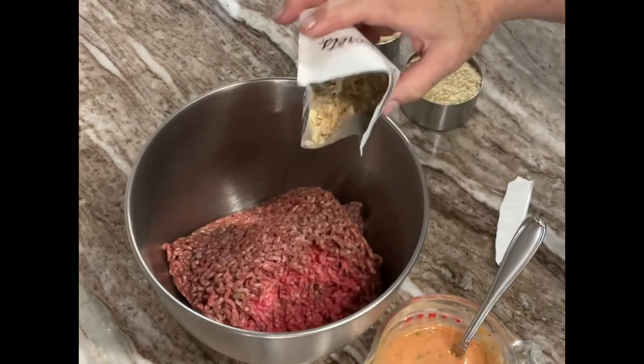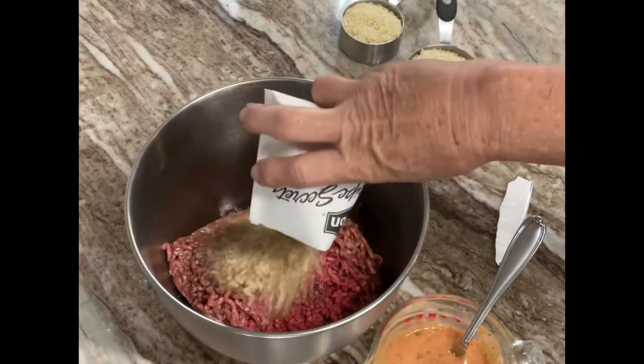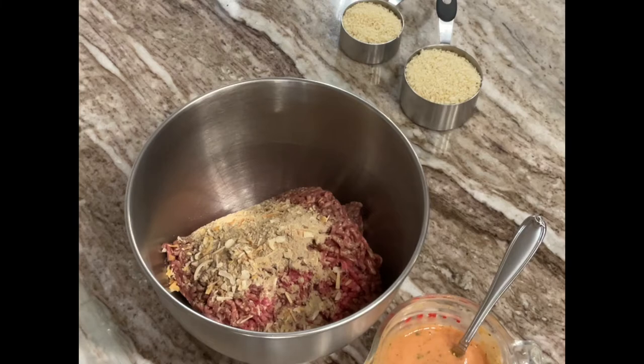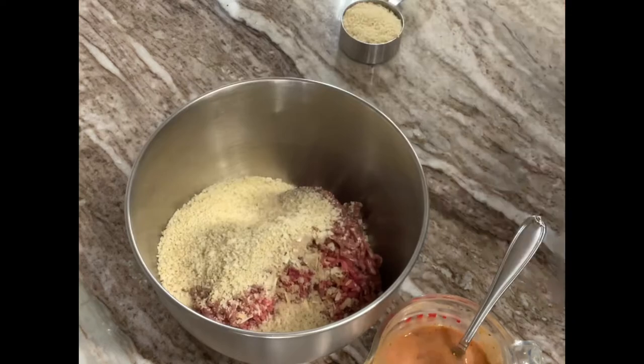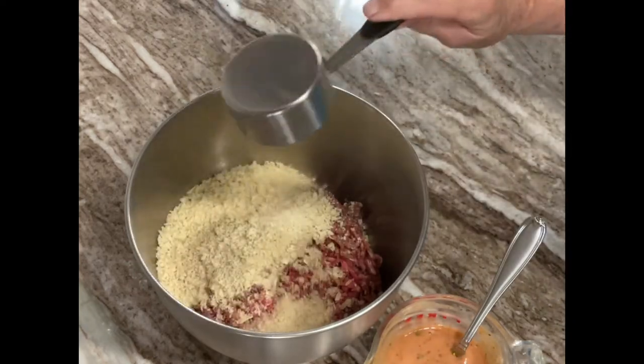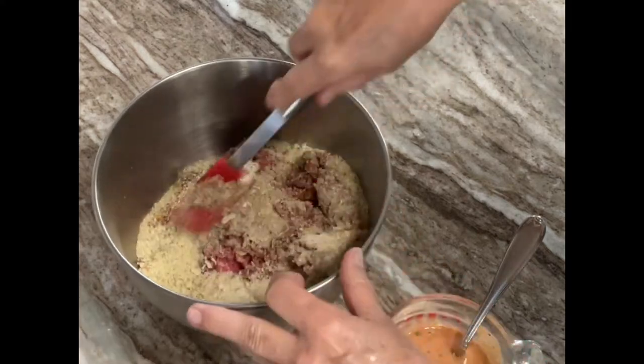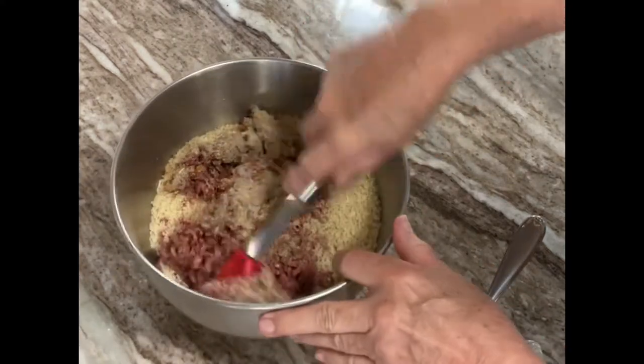Next, add your packet of dry onion soup and the breadcrumbs to your ground beef. You'll mix that well. Here's where a lot of people just wash their hands and get in there with their fingers to mix it up. I did that — I did use a glove though, because I tend to get everything under my fingernails and that's annoying to clean out afterwards.